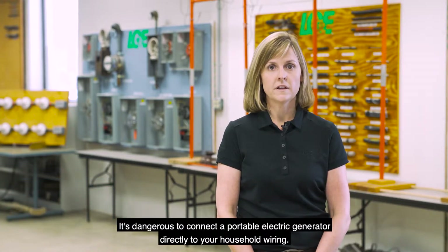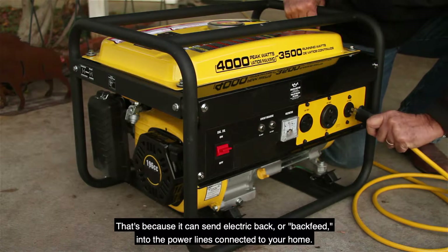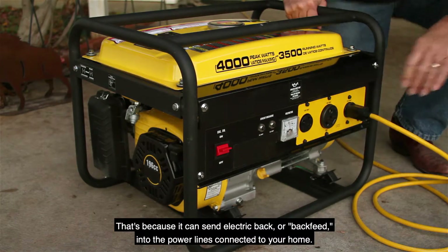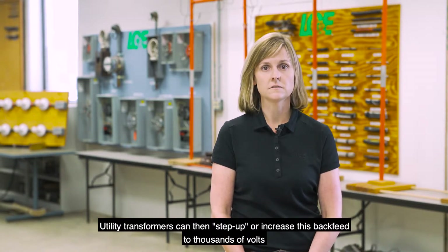It's dangerous to connect a portable electric generator directly to your household wiring. That's because it can send electric back feed into the power lines connected to your home. Utility transformers can then step up or increase this back feed to thousands of volts,